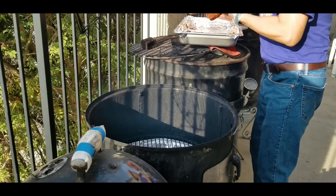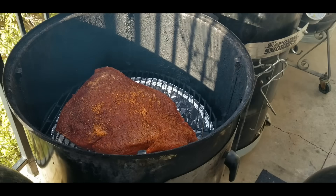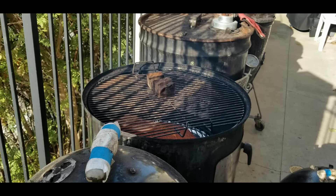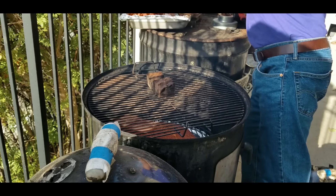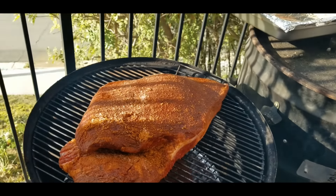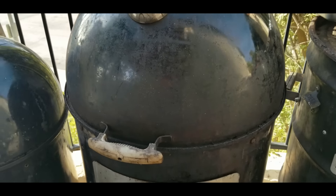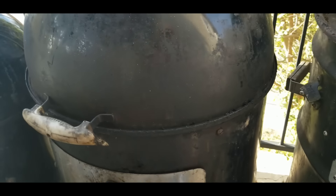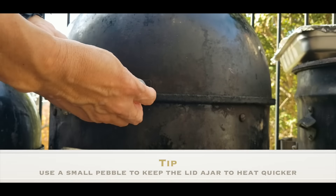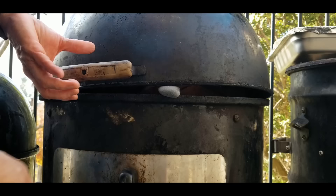I'm going to put one brisket on the bottom rack and another on the top rack. I put a piece of wood at the bottom so that when I put the brisket on, it props up the brisket into a dome shape, allowing liquid to drain out to create perfect bark. One brisket is at the bottom — this is the Angus — and now I'm adding the Wagyu on top. Both briskets are in the 22, with the Angus at the bottom and the Wagyu on top. I'll use my little pebble trick — just put a little pebble to leave the lid ajar so it breathes better and comes up to temp a lot faster.